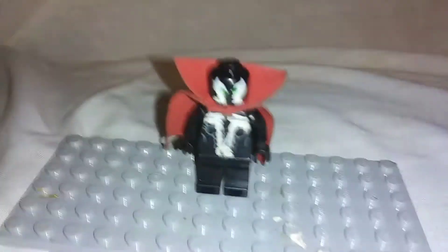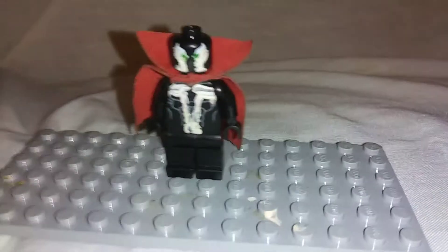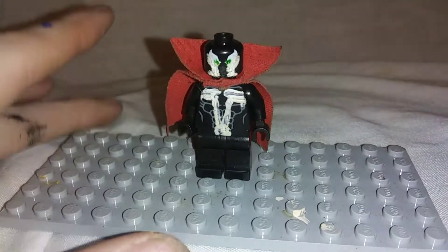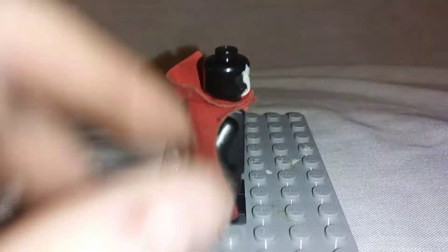Anyways, today I have a very special treat for you. In honor of him being released recently on Mortal Kombat 11, and hopefully since he's going to get a new movie soon, I want to show you all my custom Lego minifigure of Todd McFarlane's Spawn. Now obviously I don't own Spawn or DC Comics or any of the above, but I thought you all might appreciate seeing this.